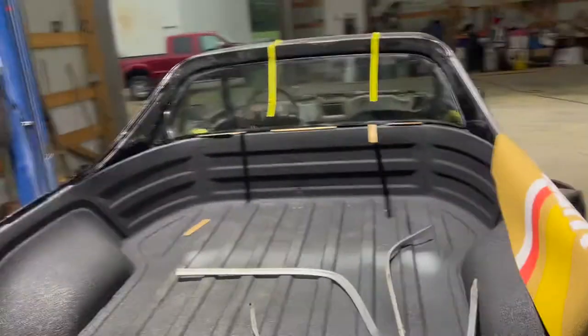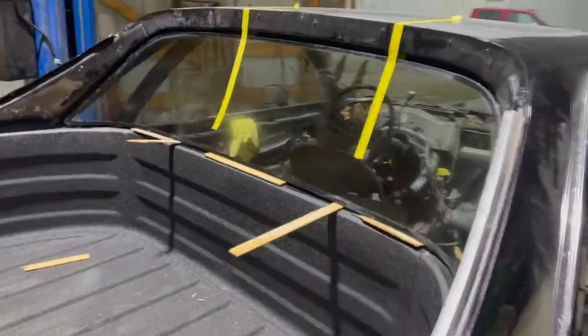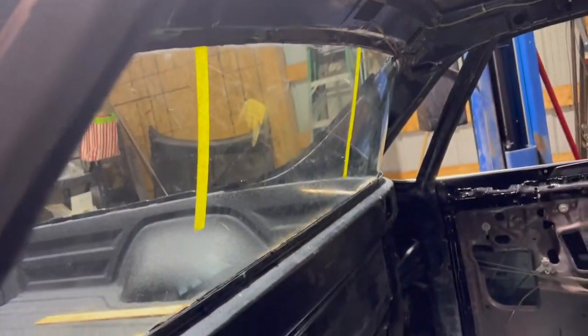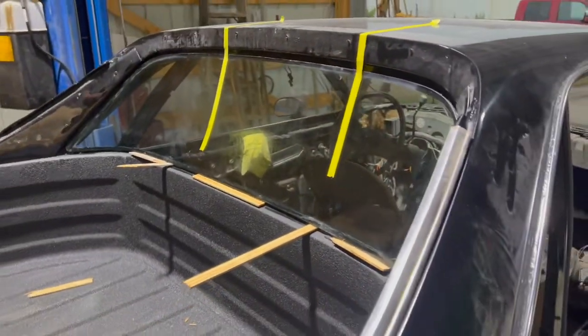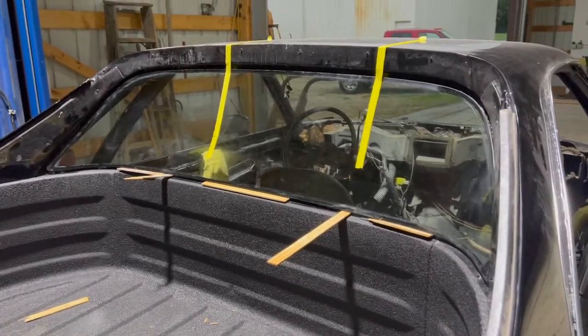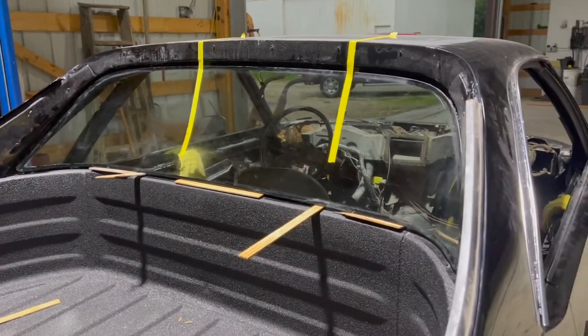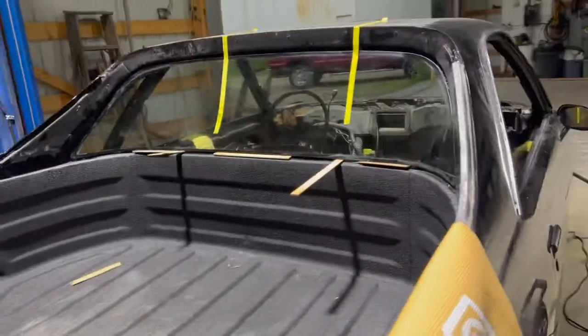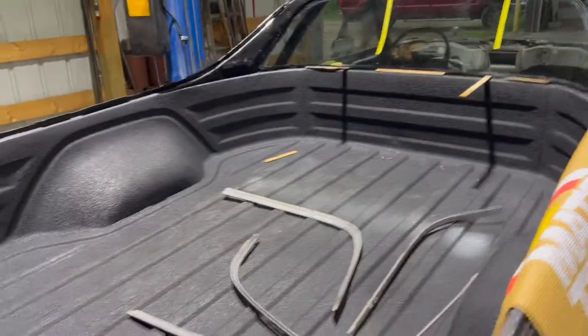Alright guys, so we got the window in. It's all dusty and stuff just from sitting for so long, but it is in as you can see. We went ahead and cleaned it up. We're going to wind-exit tomorrow, but we're going to let it sit overnight and cure and let that urethane get completely hard before we take that tape off and the sticks out. Besides that, it looks really good — I think it's in place where it needs to be.